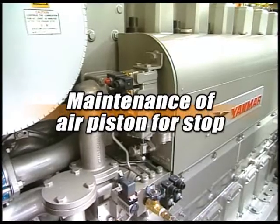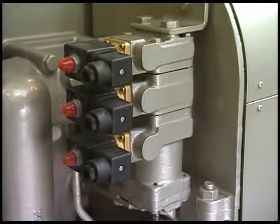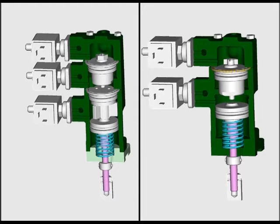In parallel, you must regularly conduct the maintenance of the air piston for stop. As shown in the figure, the air piston for stop is inserted in the cylinder together with the air piston for limiting the quantity of fuel injection. It has an O-ring sealed structure. The O-ring degrades over time as drain or dust in the air affects it, so renew the part periodically.